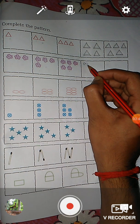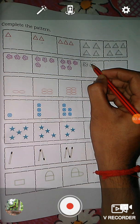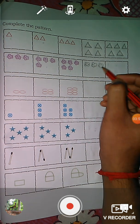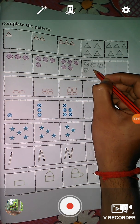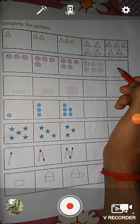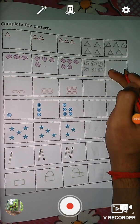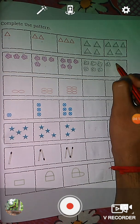Let's draw: one, two, three, four, five, six. So after six, what will come? Yes, seven. So here we draw seven flowers: one, two, three, four, five, six, seven.